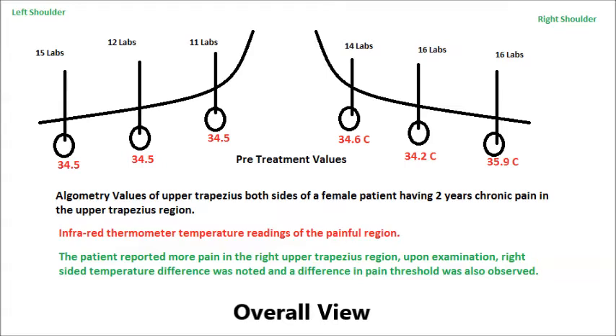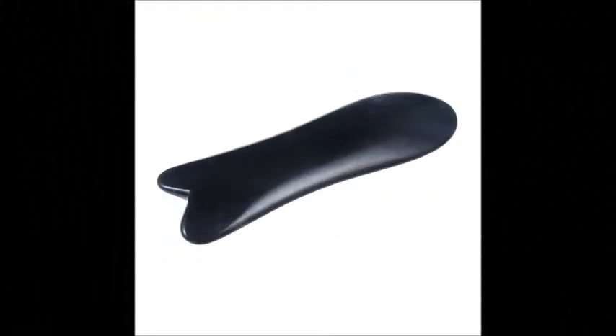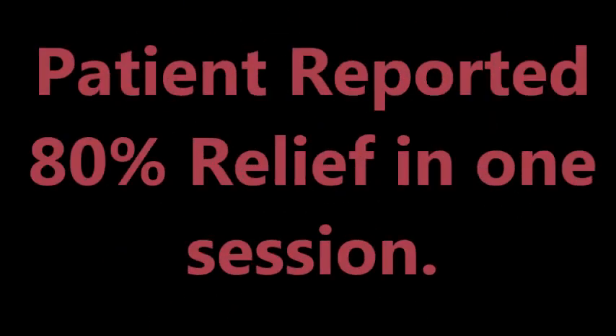For the treatment, I used a Gua Sha tool to treat and scrape that point. After that, the patient was asked to apply ice for 5 minutes, and the patient reported 80% pain relief in one session.